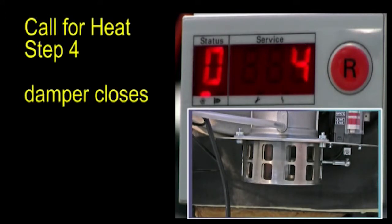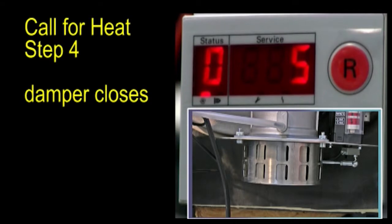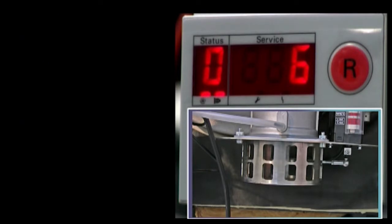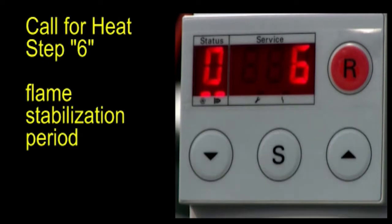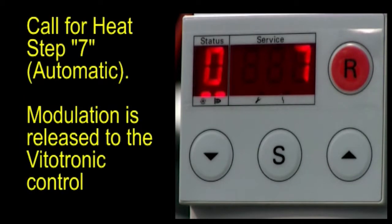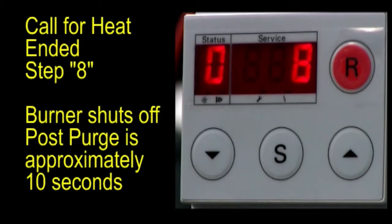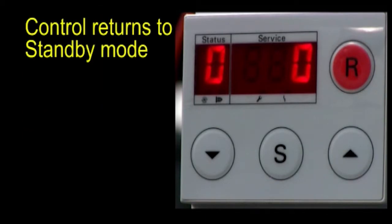At call for heat step 4, the damper closes. At step 5, the damper returns to the open position. Step 6 is the flame stabilization period, where the control checks to ensure that the flame is stable before releasing it to the temperature controller. Step 7, modulation is released to the VDTT control. At call for heat step 8, the burner is shut off. Post-purge is approximately 10 seconds, then the control returns to standby mode.